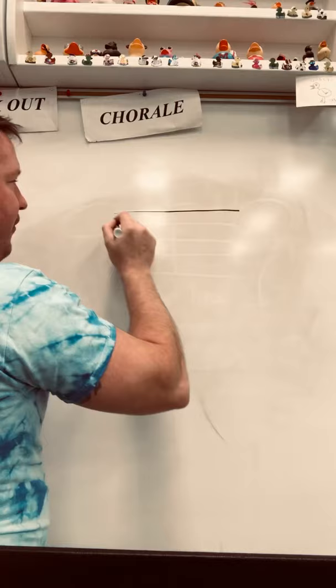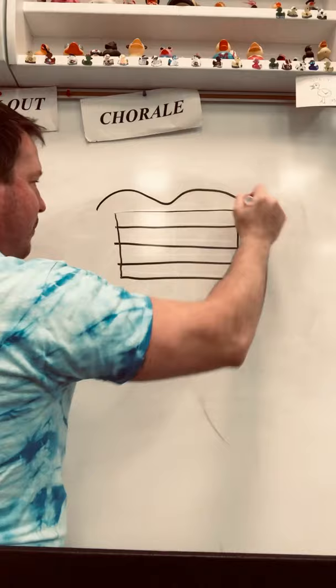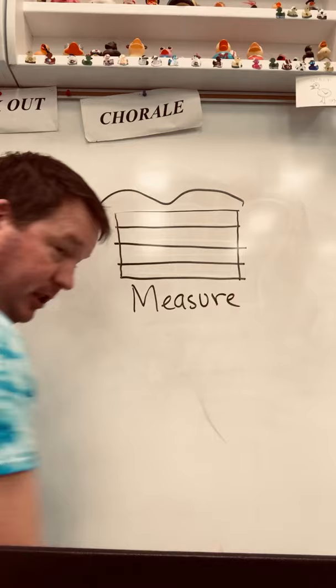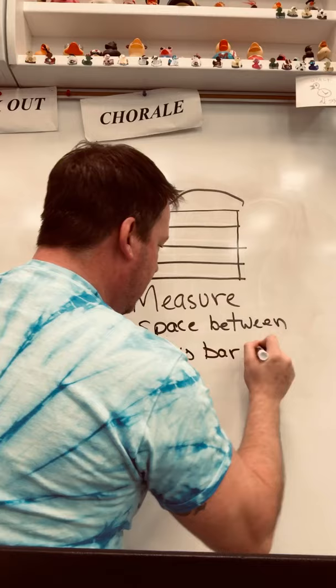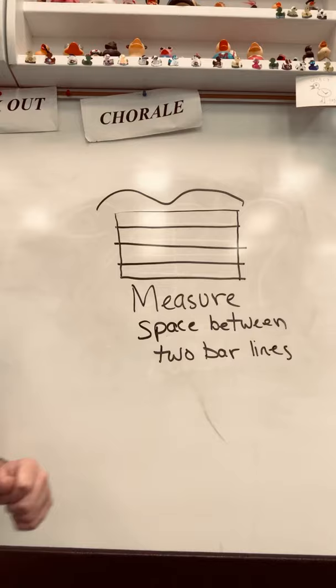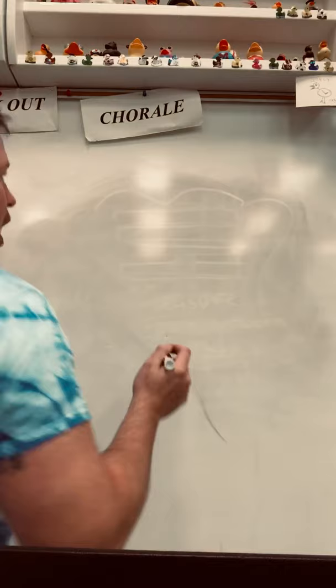We're going to put a staff up, but now we're going to do two bar lines — one at the beginning and one at the end. The space in between two bar lines is called a measure. It is the space between two bar lines. You can pause the video if you need to write that down.